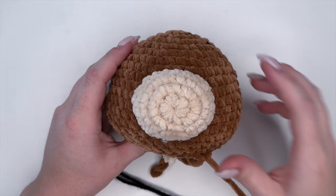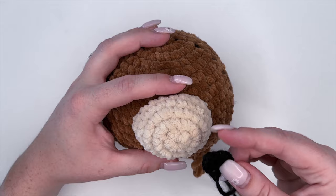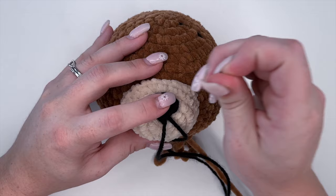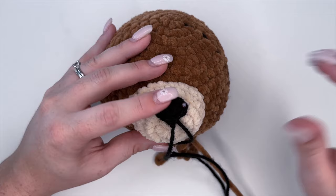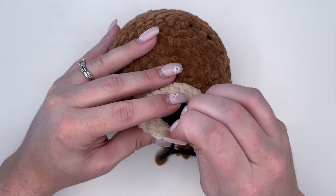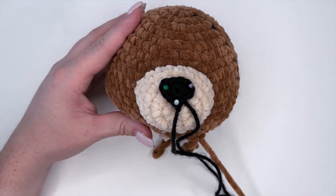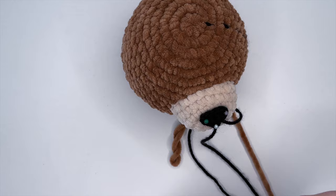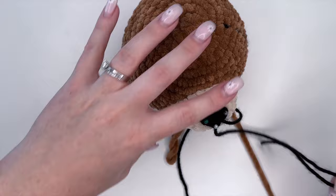Here's our head with the snout attached. We're going to place our nose right on rows two and three of the snout, right in the center. Place a couple of pins to secure it so you can see it and make any adjustments. Once you're happy with the placement, grab your darning needle and yarn end, thread it through, and start sewing the nose on.